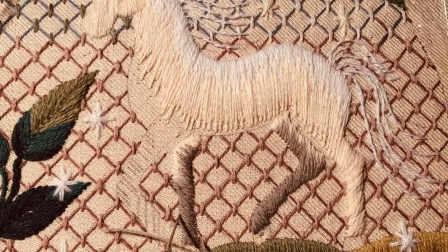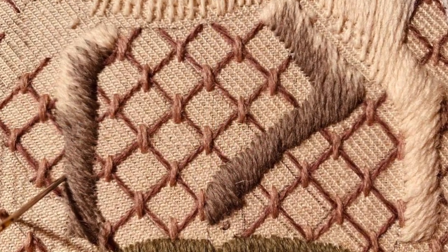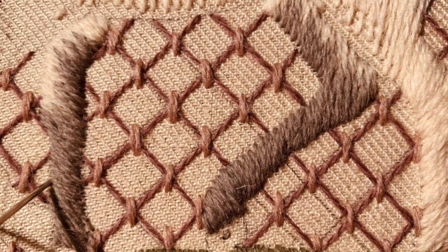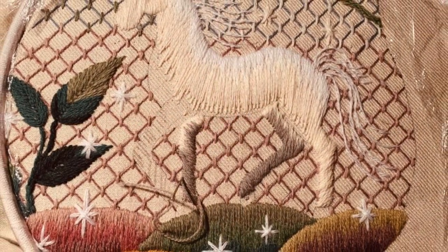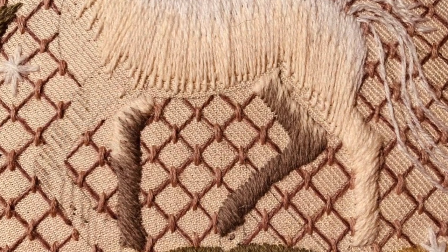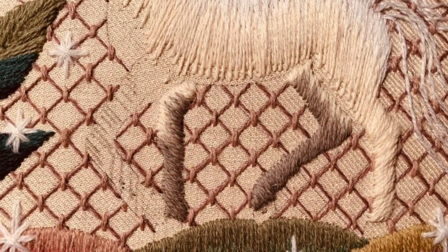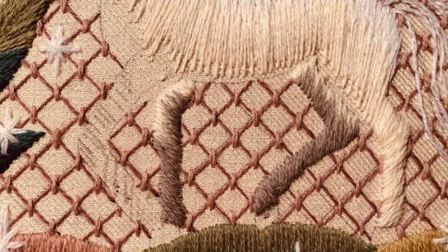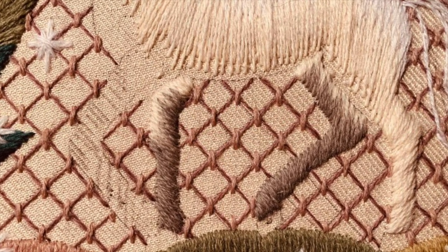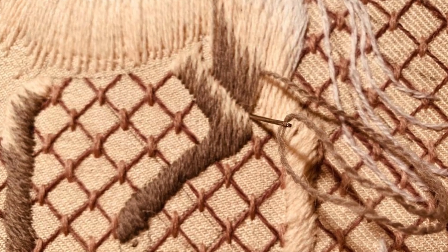Then think about the legs in the background of the area — you're working the hind leg and the fore leg on the off side of the unicorn. Work in the same order as before: background before foreground.